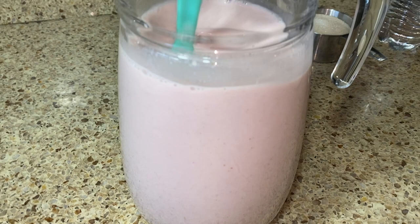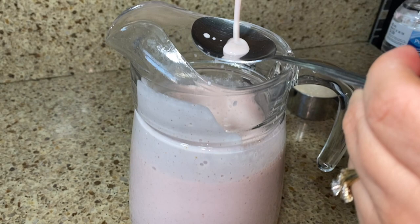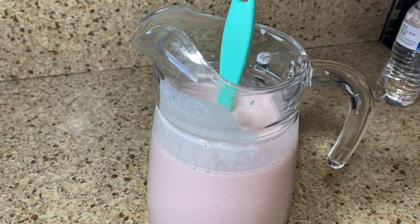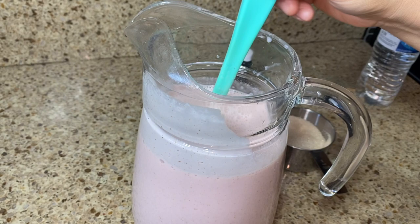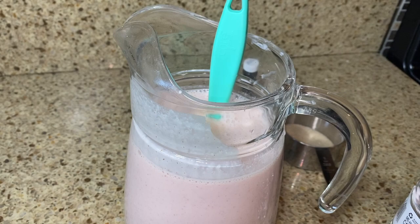Now it's time to taste it and check the thickness. It's good but could use a little more sugar, so I'm adding less than half a cup — but remember, the sweetness is up to you because everybody's sweet tooth is different. It also depends how milky you like it or if you want to add more water. I think it's a bit too milky, so I'm adding a little more water — about 20 ounces total added (16 first, then 4 more). Now it's perfect.